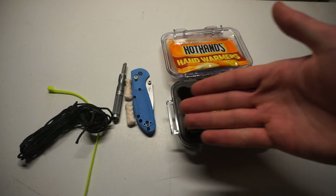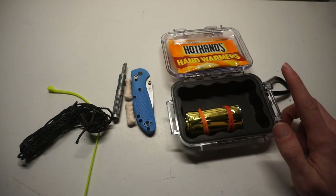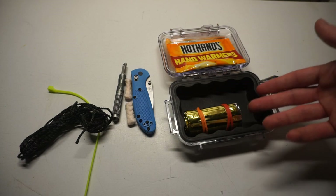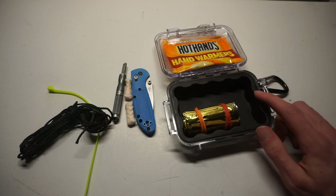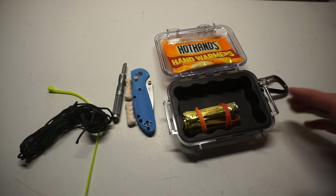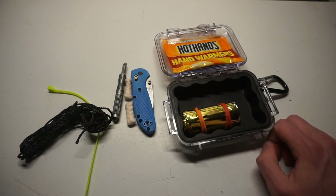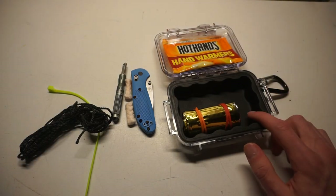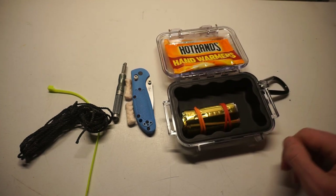Hopefully this gives you an idea. If you're looking to buy a survivalist a Christmas gift this year, you might not need to buy all of this — just start them off with a Pelican 1010 case and let them build their own kit. Maybe share this video so they can get some ideas. This little 1010 will fit in a backpack, a pocket, a car, a glove box — tons of places. Anyway, that's all for now, God bless.